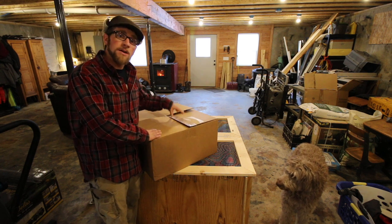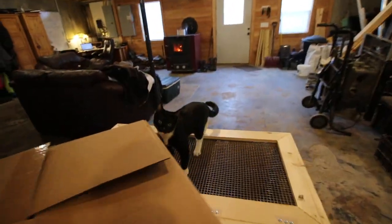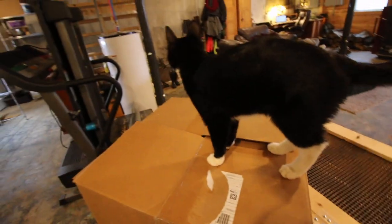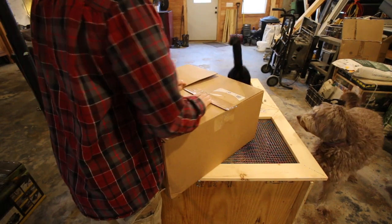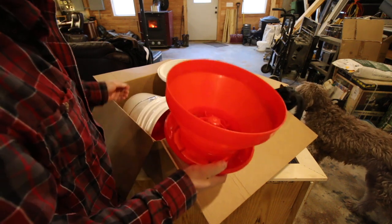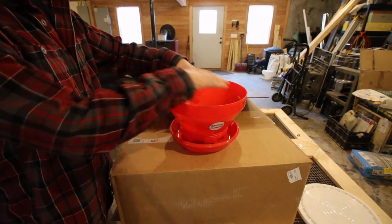Now we need some accessories so we can feed and water the chicks and keep it simple. Figaro, you're gonna have to move — we're gonna get in the box. What we have here is going to make it so much easier. This is a feeder — the new style feeder. It's called a turbo feeder.